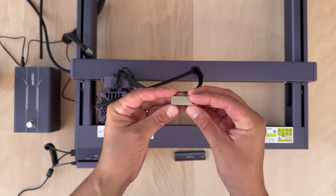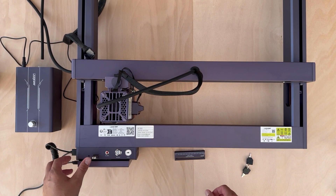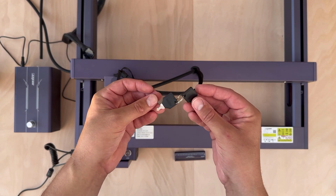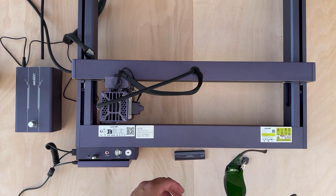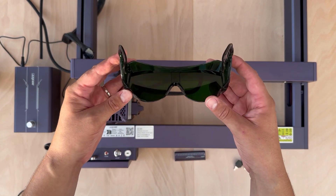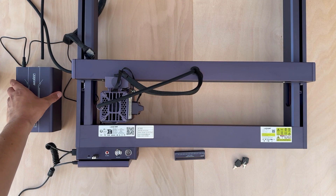You'll also find a small USB stick that you can connect to the laser cutter — I was hoping there would be some test files, but that wasn't the case. This laser cutter has a lot of safety features: a key is one of them — you cannot start it without the key — and of course you have the safety goggles, which you should definitely wear when operating the laser.